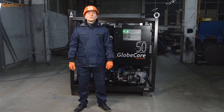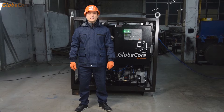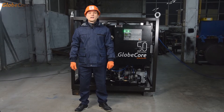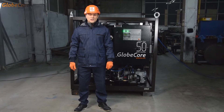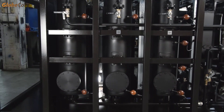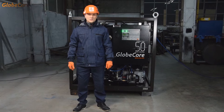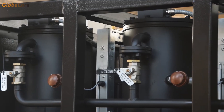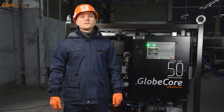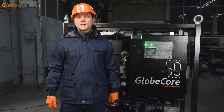Let's first talk about the area of application for this plant. The original idea was to regenerate transformer oil by adsorption with Fuller's Earth. The actual machine has six regeneration columns with 75 kg of Fuller's Earth in each column. The machine is also capable of reactivating saturated sorbent. This process occurs at around 600 degrees centigrade by burning. The sorbent is reactivated directly in the columns.